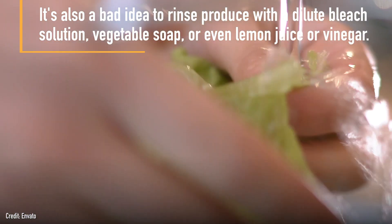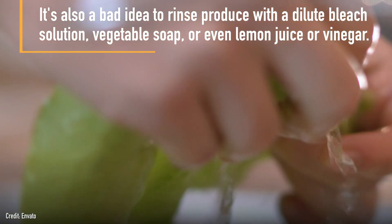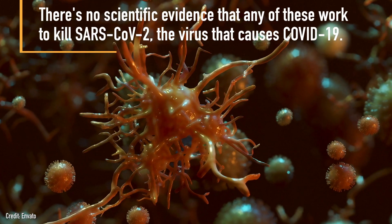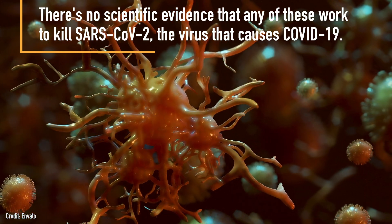It's also a bad idea to rinse produce with a dilute bleach solution, vegetable soap, or even lemon juice or vinegar. There's no scientific evidence that any of these work to kill SARS-CoV-2, the virus that causes COVID-19.